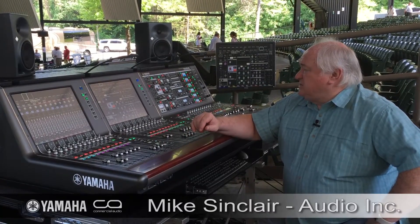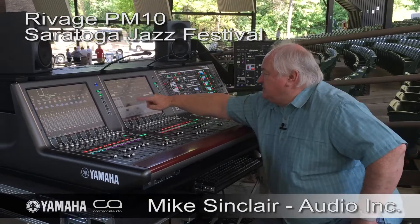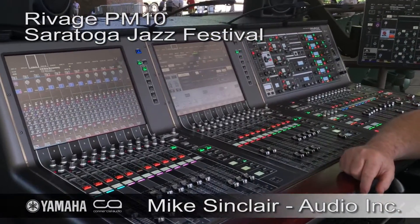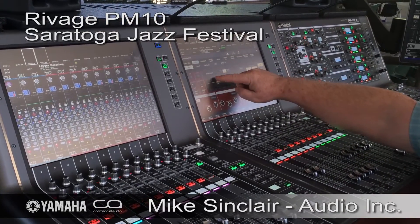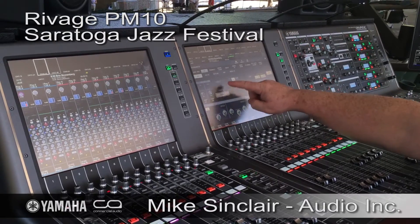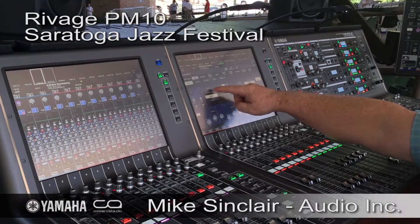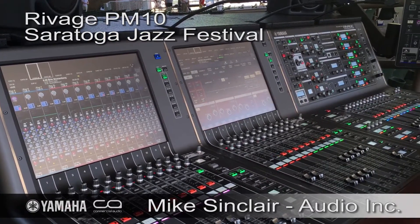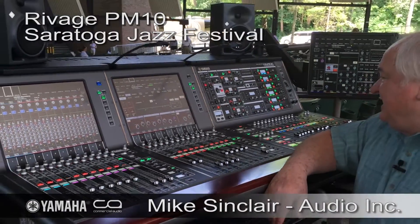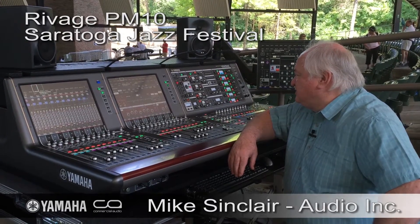The other thing that's interesting is the availability, in the equalization section, of the possibility of choosing between Precise, Aggressive, Smooth, and Legacy versions of equalizers. Aggressive is Yamaha's version of what we would call British EQ, and surprisingly enough, I kind of like British EQ. I'm used to it — it sounds musical to me.